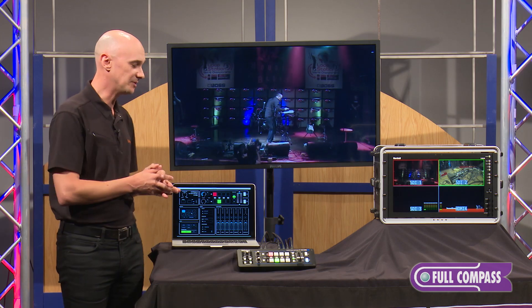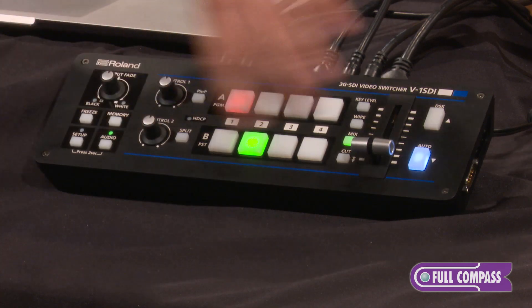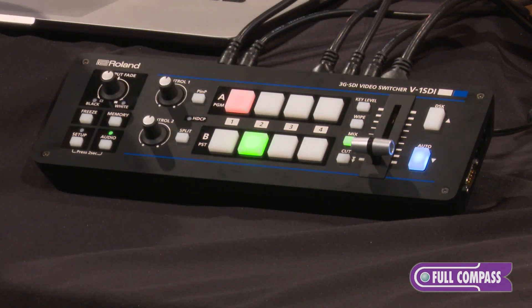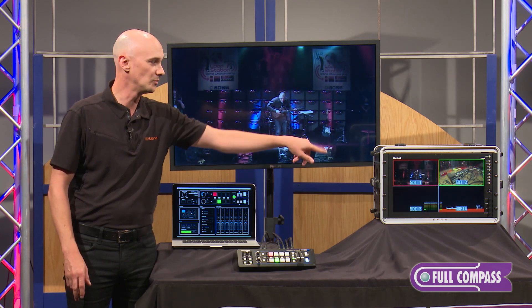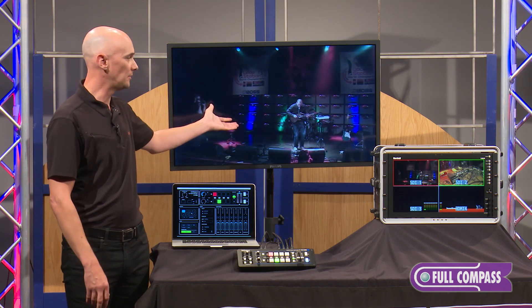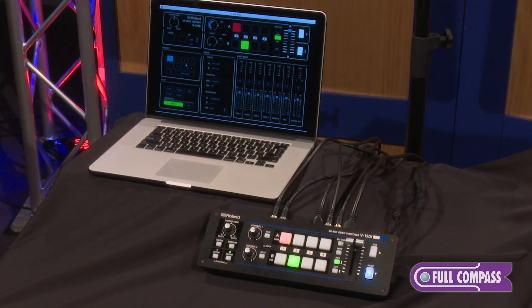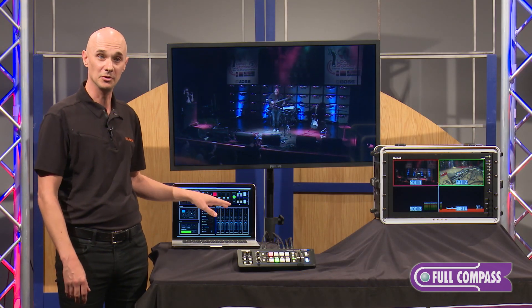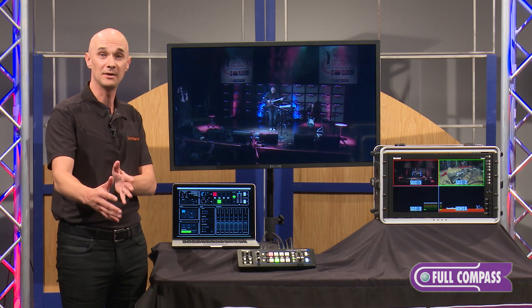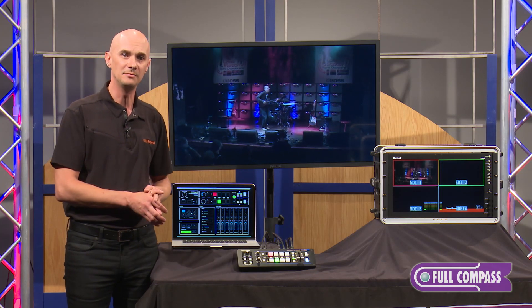Let's take a look at our setup here today. We have the V1 SDI — compact, with no computer needed to operate it. Everything can be done right from the top panel. We have our multi-view output on this display showing a quad output with our four sources. We have our program output on the big screen behind me. We also have the V1 RCS software connected via USB, which gives you detail settings — especially the audio mixer is really nice to mix on the remote software. It's not needed to operate the V1 SDI, but it's a really nice companion.